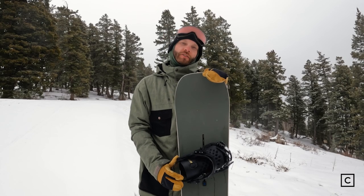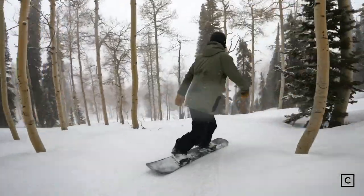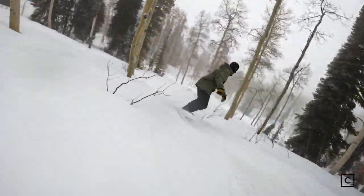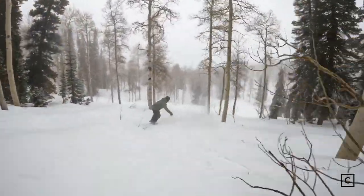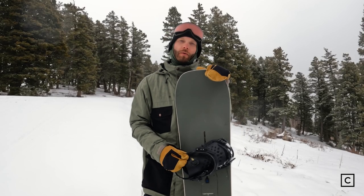So if you're going to ride in fresh snow I would not recommend this board for you, just because it's a true twin full camber board tip to tail — it's going to be fighting against you on that snow, it's almost going to want to dig into it. So on fresher days definitely grab a better board for that.